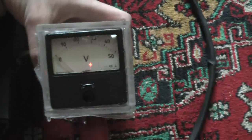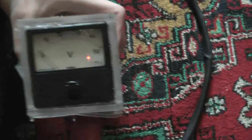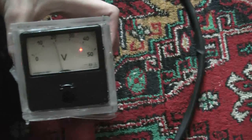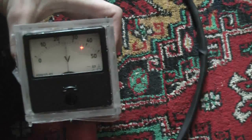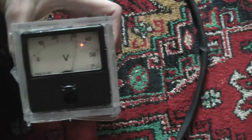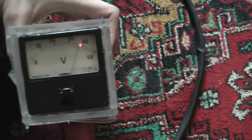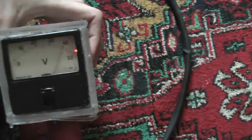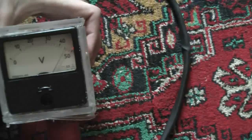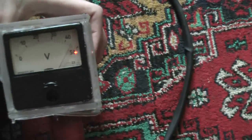Let's charge it. Charging takes somewhere around 50 seconds. Now it's about 3 kilovolts... 4 kilovolts... 4.5 kilovolts. I think that's enough.